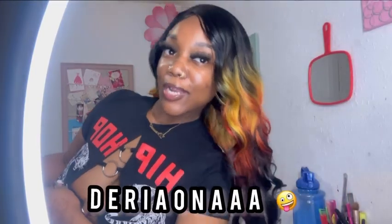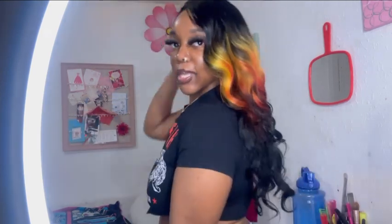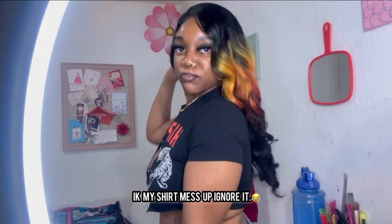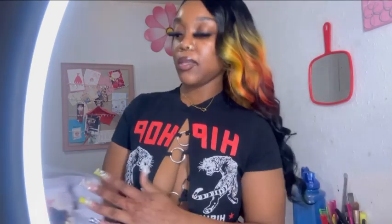What's up guys, it's your girl Dariana and I'm back with another synthetic wig review. We're giving fire vibes — yellow, orange, a little bit of red and black. It's giving Starfire vibes, even though her hair was pink. But the name of this wig is Black Fire.